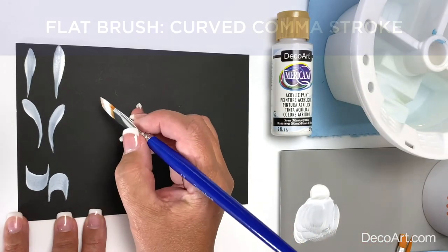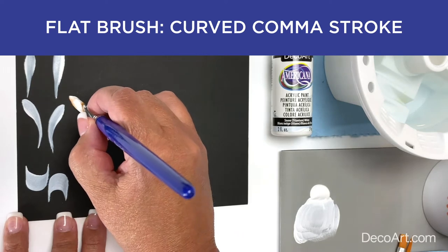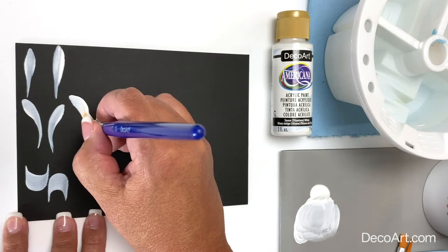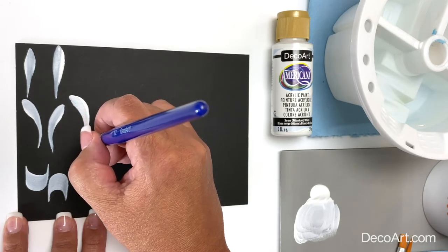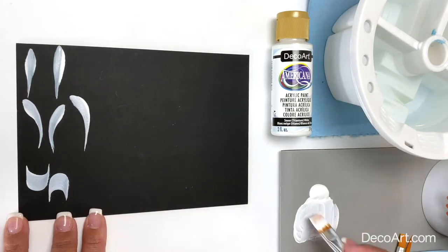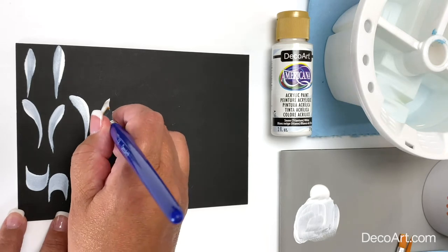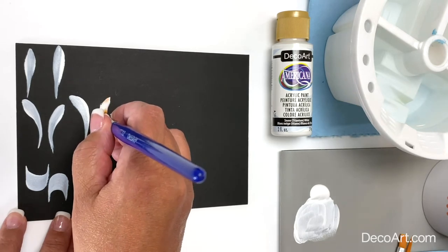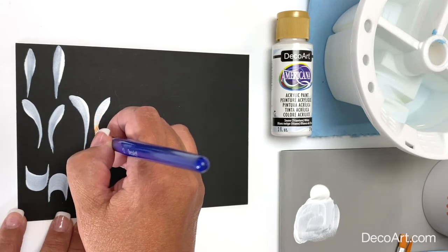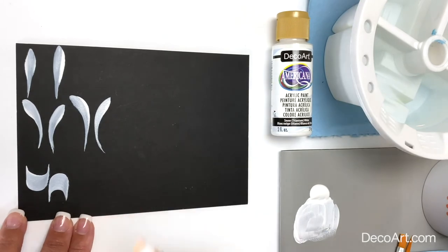Now let's do a curved comma stroke. Sit on the corner, apply pressure, push, pull — as you're sliding around, you're gradually lifting up on that pressure to the chisel edge and slide out of the stroke. Let's go the opposite direction. The handle of my brush straight up and down, apply pressure, push, pull, slide — as you're gradually lifting up on that pressure to slide on the chisel edge of the brush to slide out of the stroke.